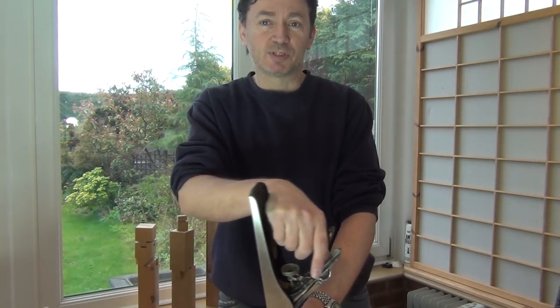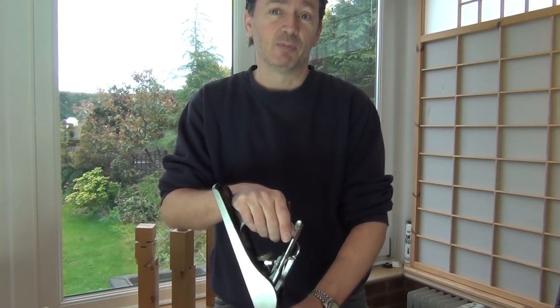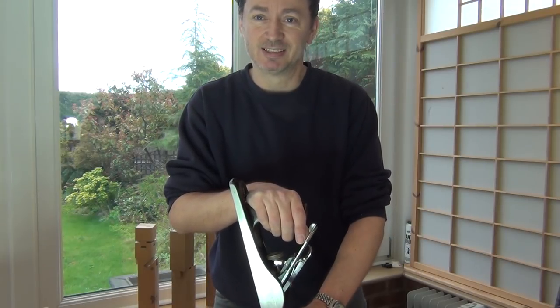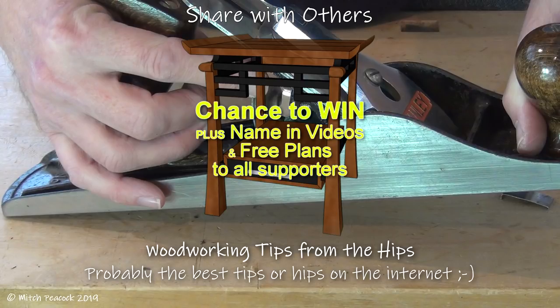So join me next time for more Tips from the Hips — it might actually be viewer tips, but they're still the best tips on the internet. Cheerio! For a chance to win the nightstand I've been building, check out my JustGiving page, and for more Tips from the Hips, subscribe now and check out the playlist.